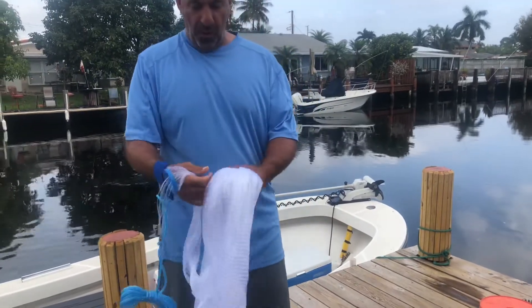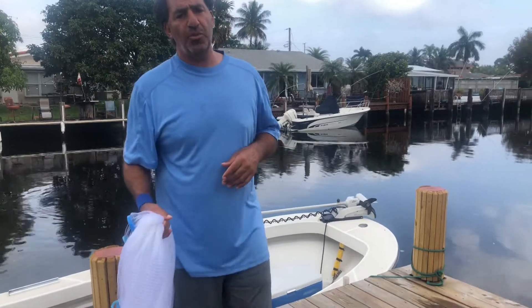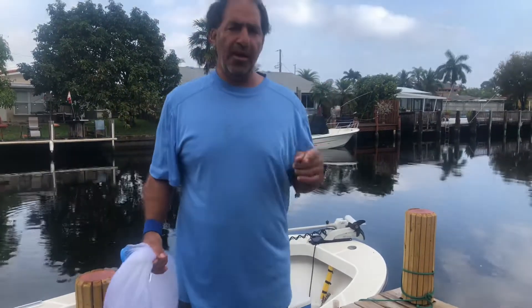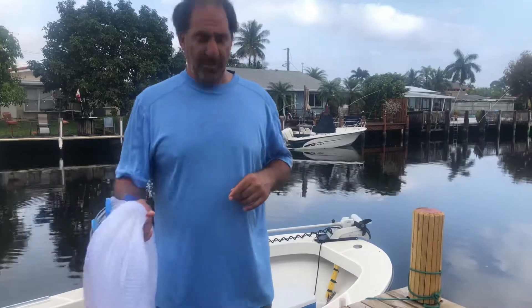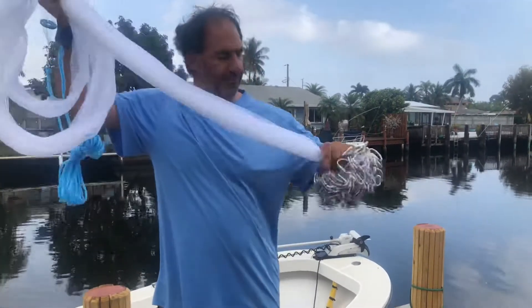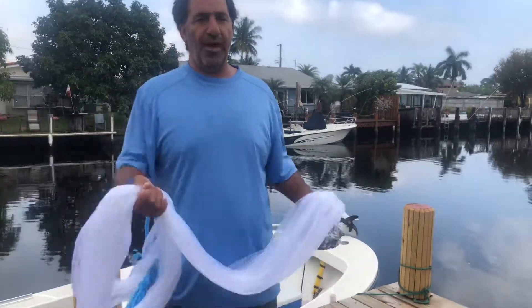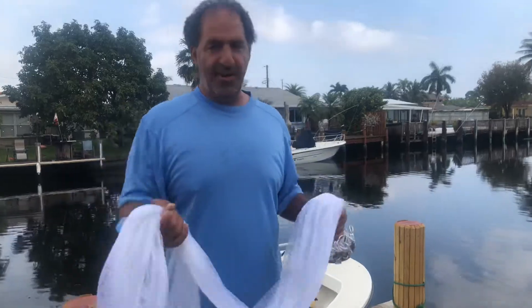We'll see how it works. Please go to F is for Fishing on YouTube, subscribe, and push that like button — we need you guys to subscribe to get more people out there. Enjoy the rest of your day, and we'll come back with a tutorial on how to throw this cast net. Thank you.